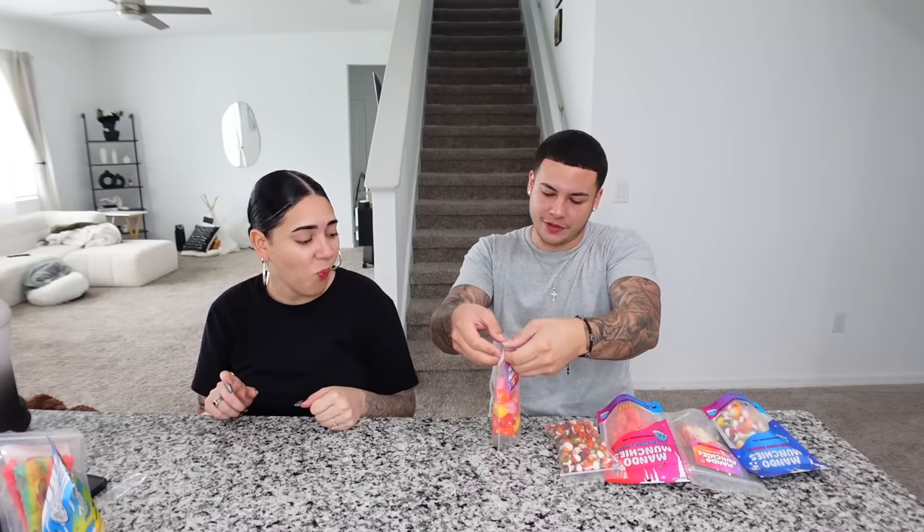It tastes like the gummy worms but has a weird flavor. I'm not a fan — I like the original ones better. Which one do you want next? Starburst! Fun fact: everybody hates the yellow ones. The yellow ones are my favorite. My favorite is the pink — that's everybody's favorite. Are you saying I'm basic? Pretty much.